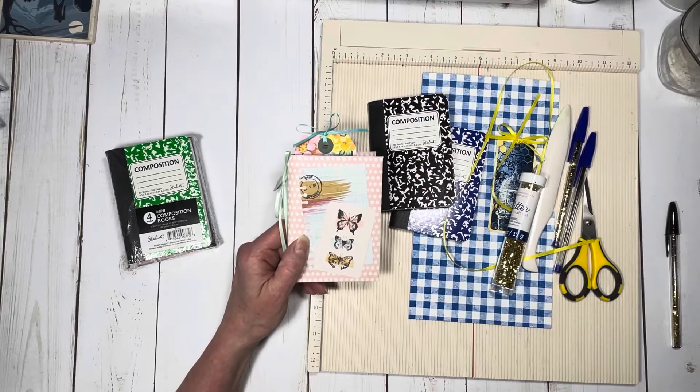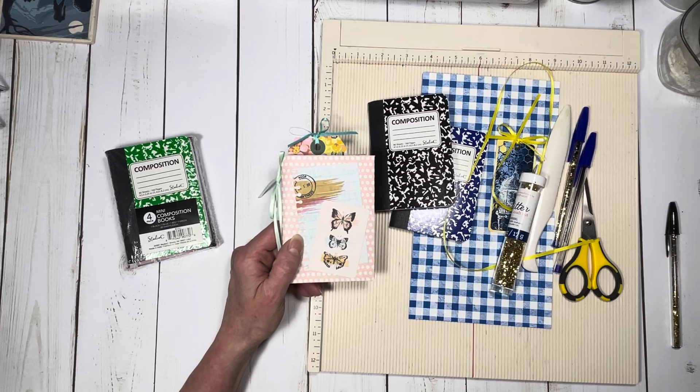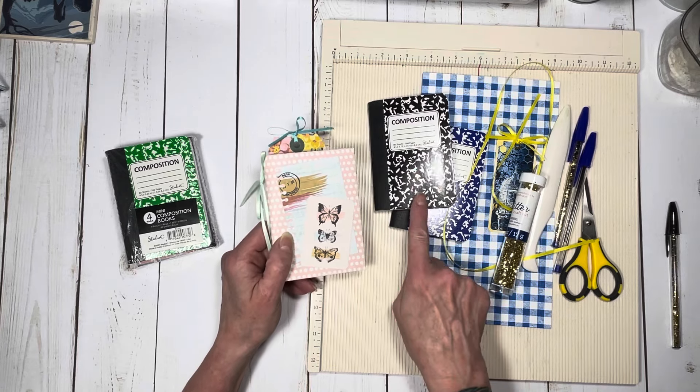Hi everybody, good morning. This is Michelle, and I'm here with a very short, quick tutorial on how to make this cover for a mini composition book.